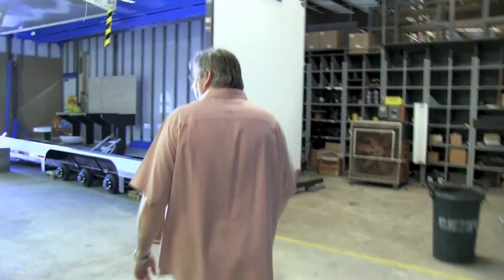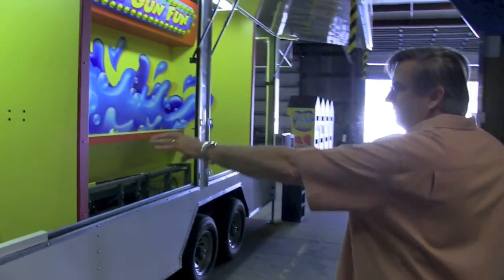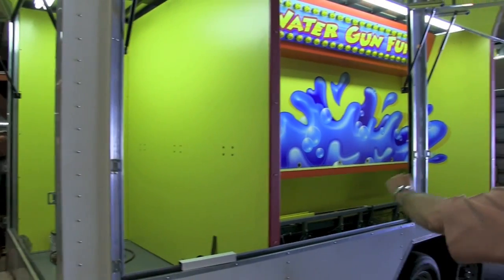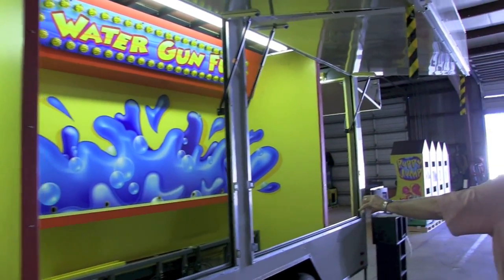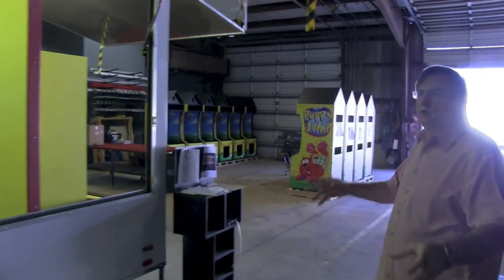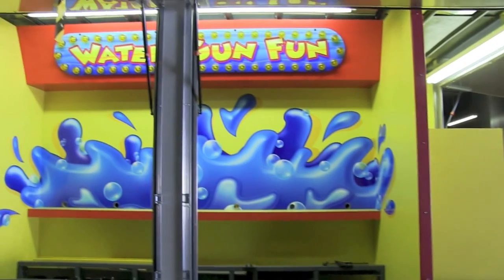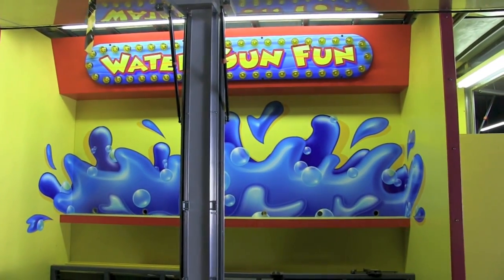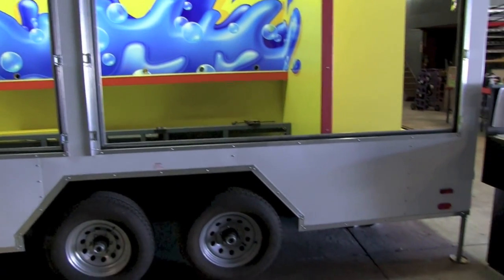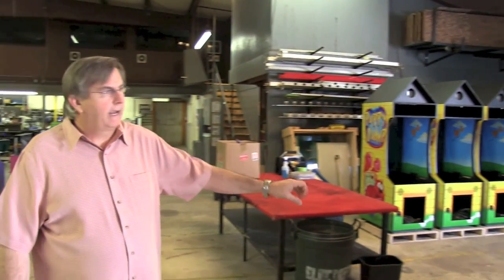This is what we call an event trailer — it's coming together now. This will have a little basketball game on one side, a six-unit water game on this side, and a balloon game on this side. It will all be wrapped with valances and everything, and basically we sell this to a market where they rent them to schools and festivals, small festivals, stuff like that.